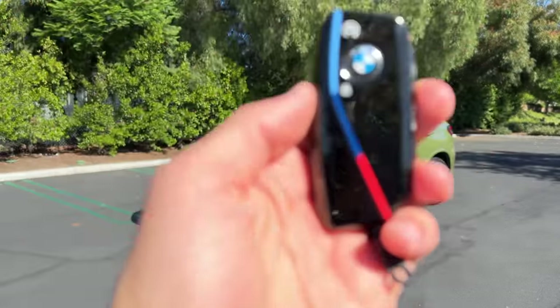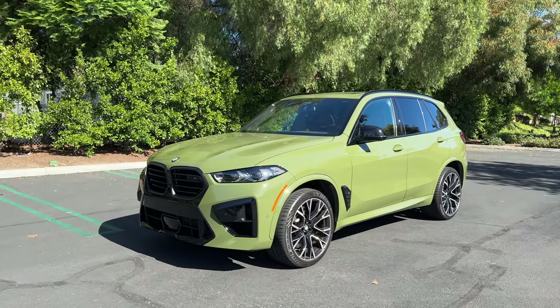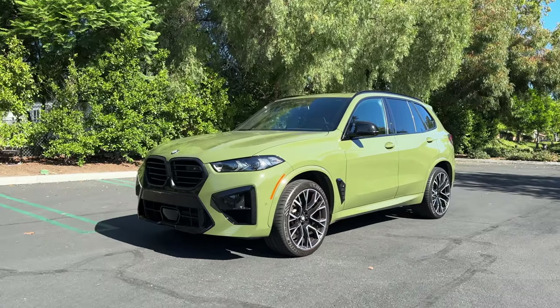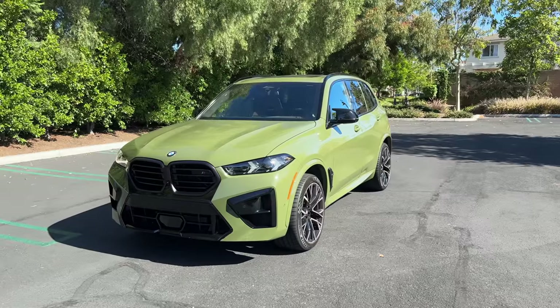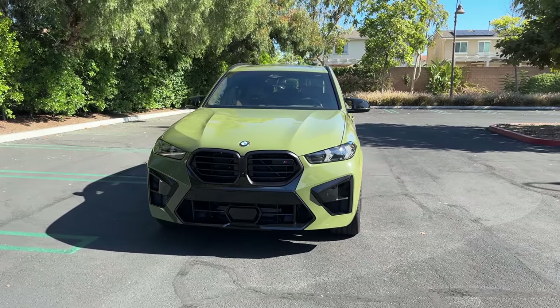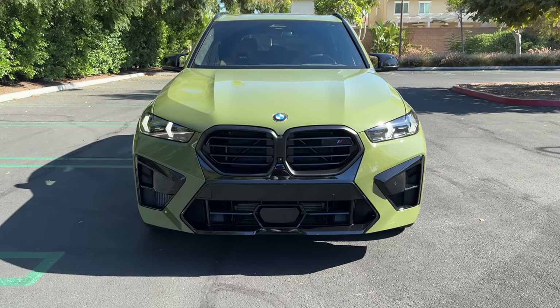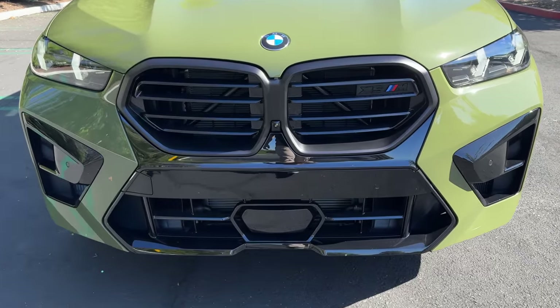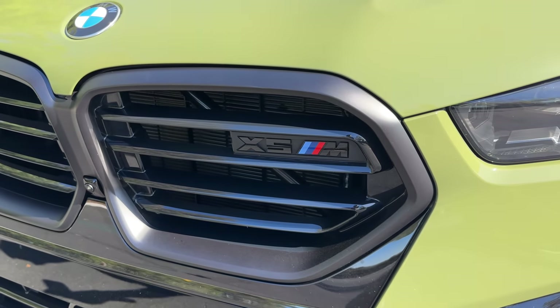Hey crew, I've got the key to that 2024 BMW X5 M Competition. We are going to take it for a drive, but first let's check it out — looks on the inside and outside. The X5 gets a facelift, a life cycle impulse they call it, which includes things like this blacked-out crisscrossed panel below the grille, which has a matte black finish around it and an X5 M logo in the center.